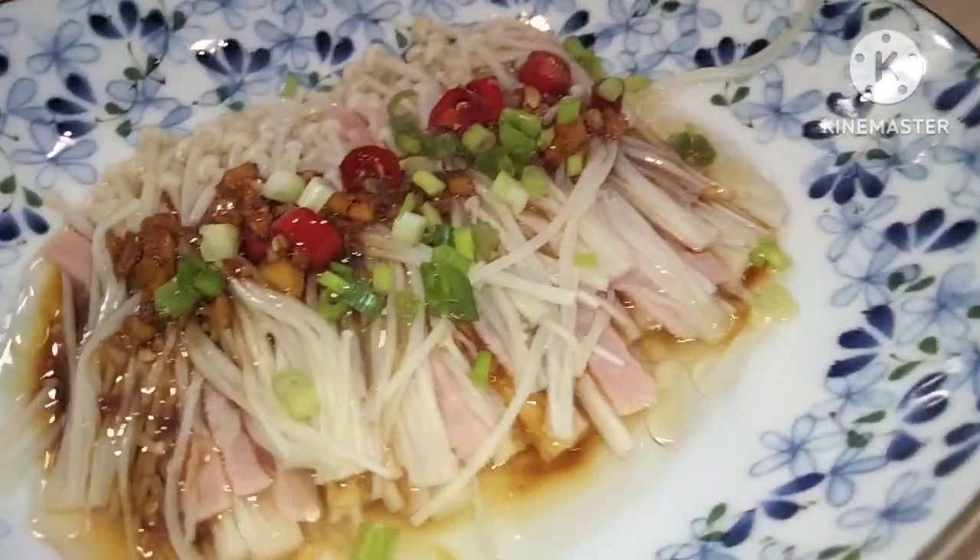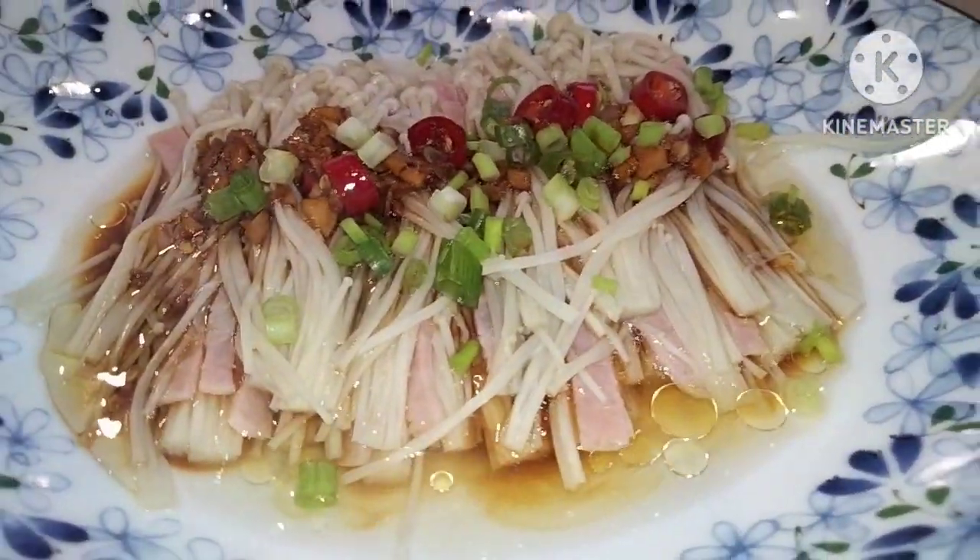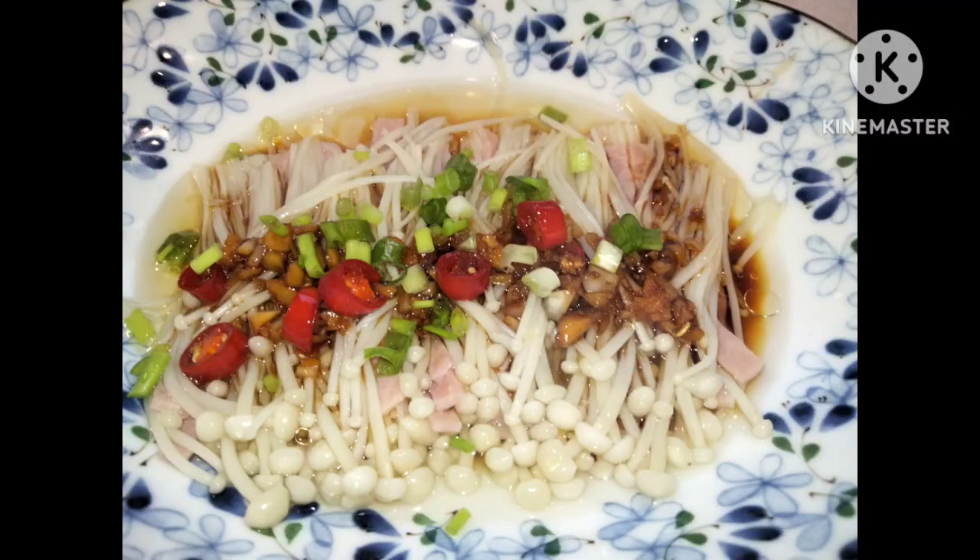Such a simple recipe that's famous in China. Thank you for watching. Bye!